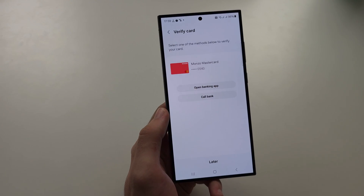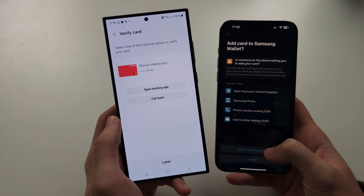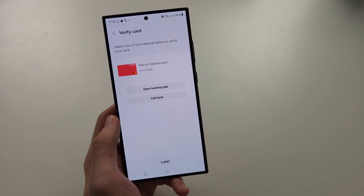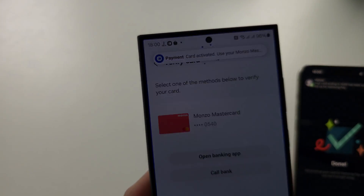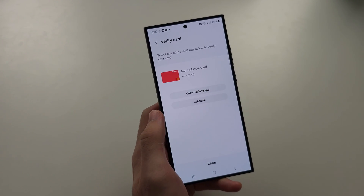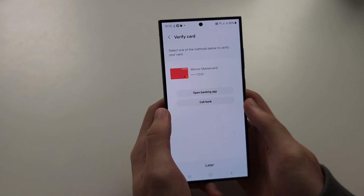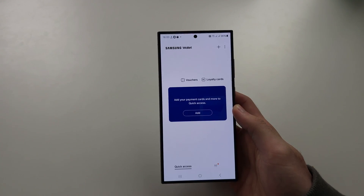In your banking app, it should ask you to add the card to Samsung Wallet — just accept it. Once it's done, you can see the card has been activated. You also have the option to call your bank if you don't have the actual app. Once verified, just tap back to leave.